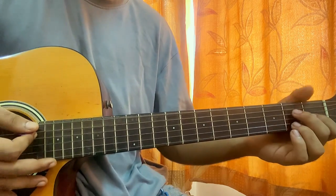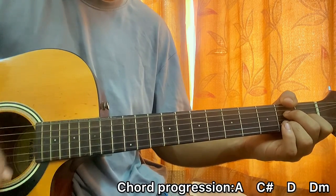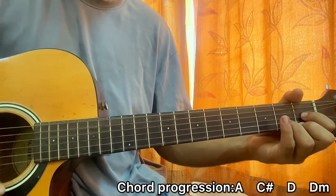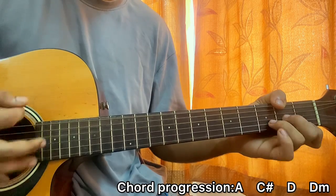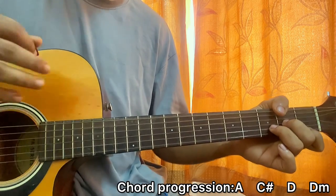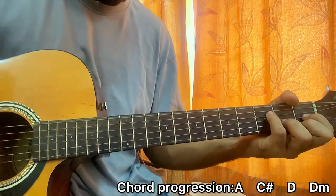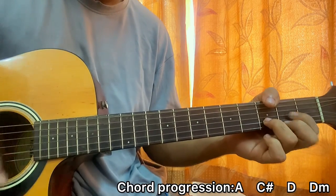Then the main song starts and it's basically: D flat — down, down, down, up; D — down, down, down, up; D minor — down, down, down, up. That's the full song — D flat, D, D minor.